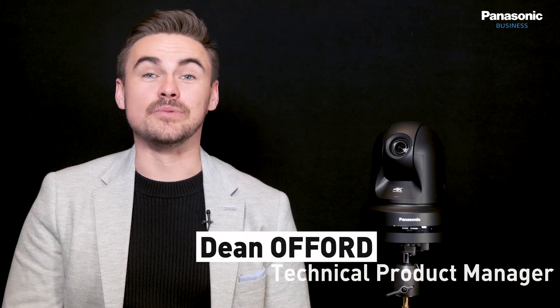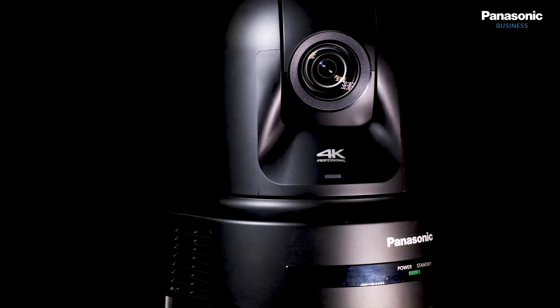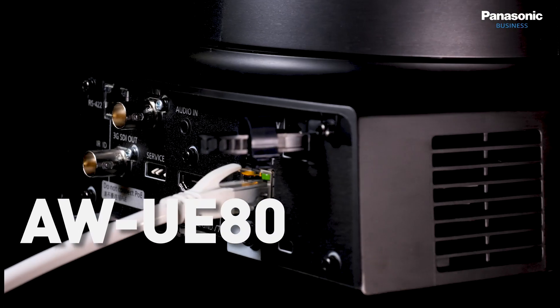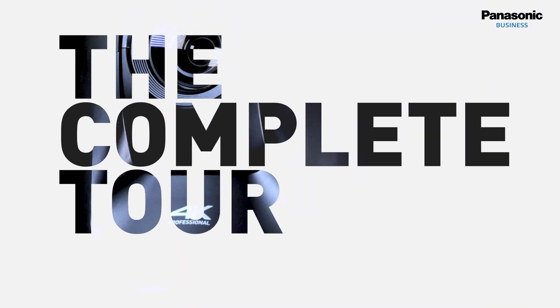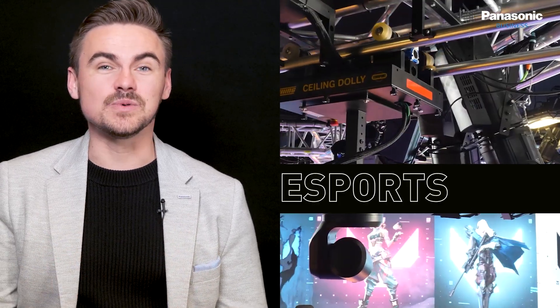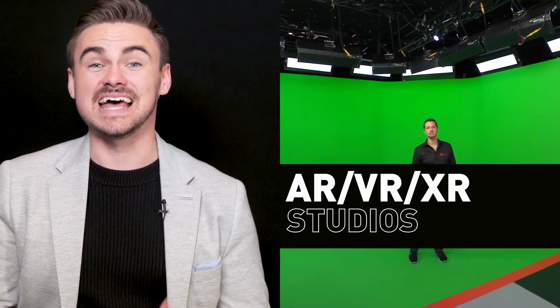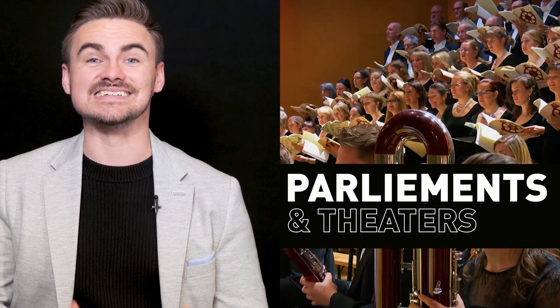My name is Dean Offord and in this video we will cover the AW-UE80 Pan Tilt Zoom camera from Panasonic. The camera is designed for reality productions, rental and staging, eSports, broadcast and mixed reality studio environments, as well as parliaments and theatres.